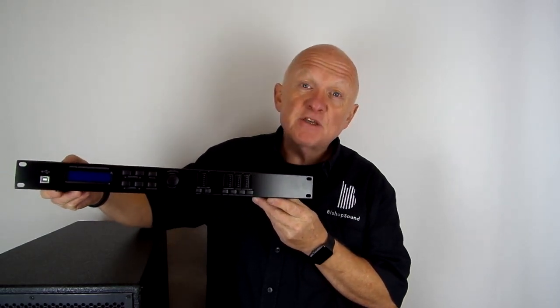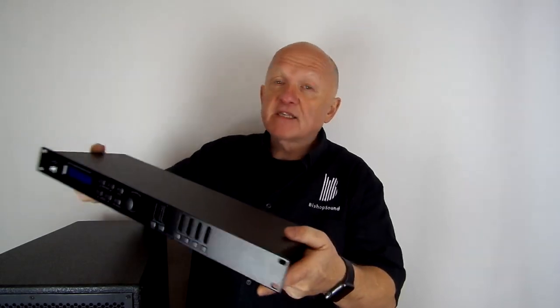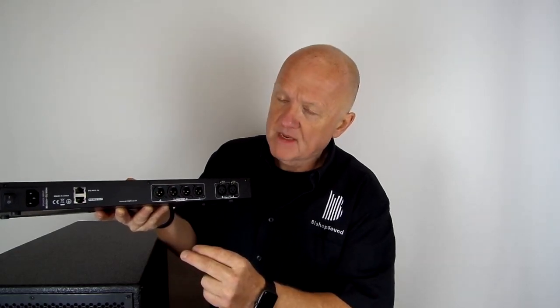This is the LSP 204. The reason it's numbered 204 is that it has on the rear two inputs and four outputs — two inputs from your processor, your DJ console, or your desk into here, and then four outputs: left and right to one amplifier, and left and right to another amplifier.